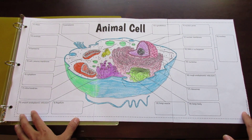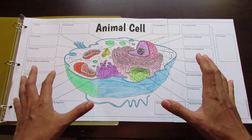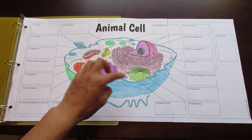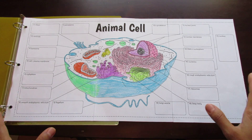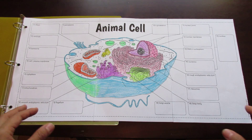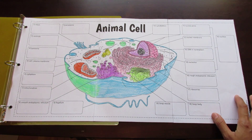Some features of this foldable are the large diagram in the center, which is great for coloring. I've also included cilia and flagellum here, where a lot of diagrams can miss out on these two particular features, but I added them in order to aid in comprehensiveness of the structures.